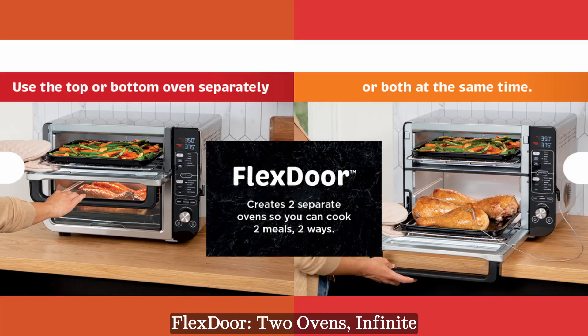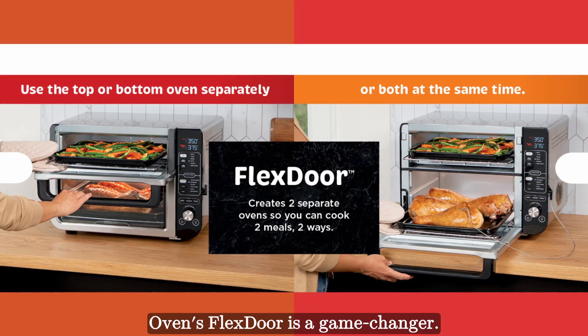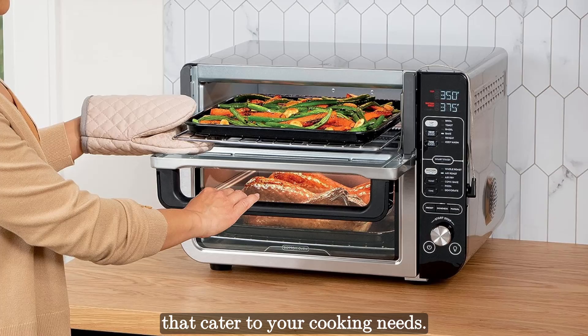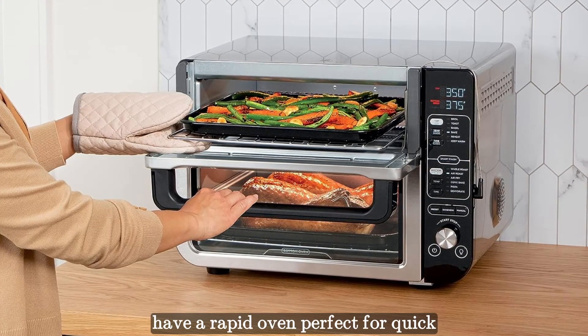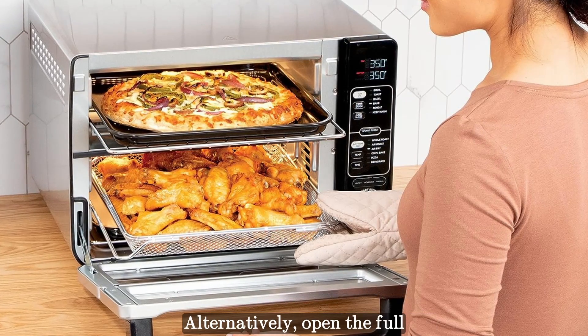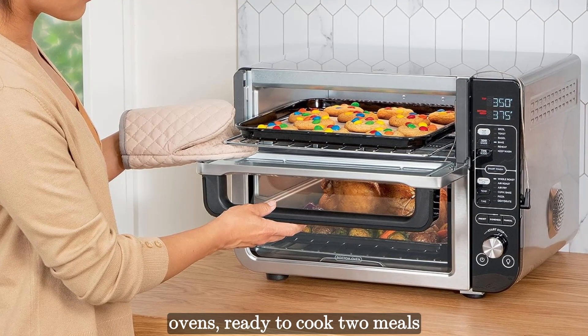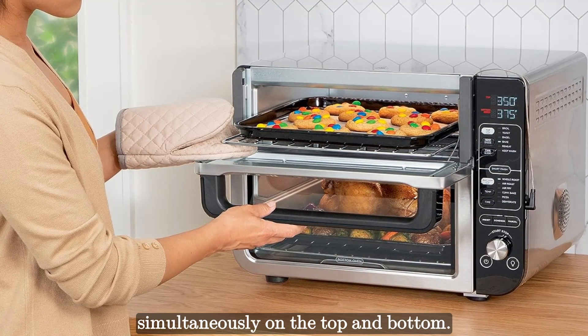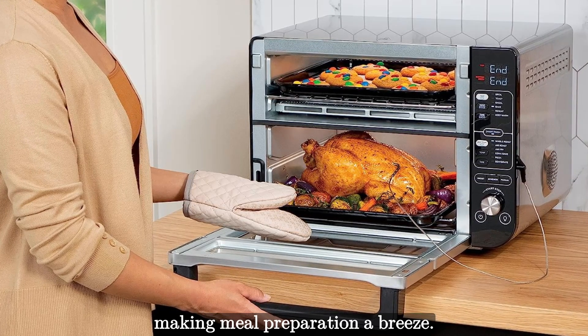The Ninja Double Oven's flex door is a game changer. It creates two separate ovens that cater to your cooking needs. When you access just the top, you have a rapid oven perfect for quick snacks, sides, and sheet pan meals. Alternatively, open the full door and you have two independent ovens ready to cook two meals simultaneously on the top and bottom. The flexibility is unmatched, making meal preparation a breeze.